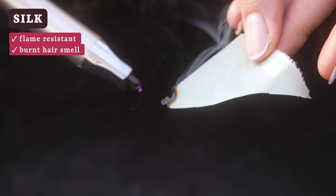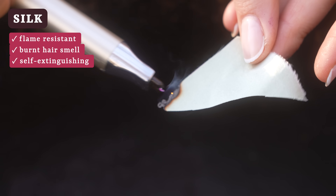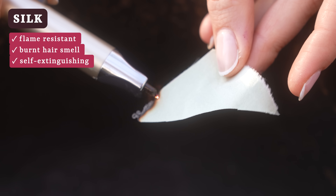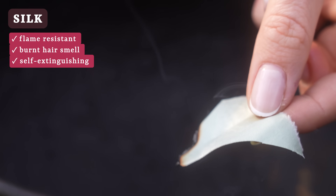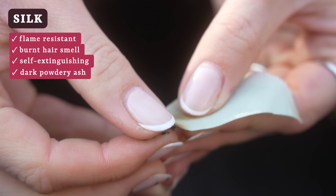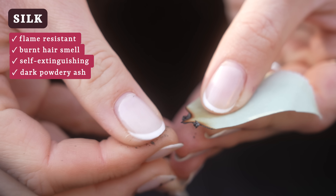Silk, on the other hand, will catch fire more easily than wool, but its defining feature is that it is self-extinguishing. So the flame will just kind of put itself out after a few seconds. There isn't a whole lot of smoke involved here, and it will leave behind a similar dark powdery ash as the wools. So you can tell a fabric is made from protein fibers generally if you smell that distinct burning hair smell, and then distinguish between silk and wool by observing the flame and how easily it self-extinguishes.